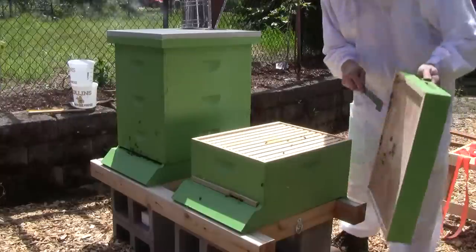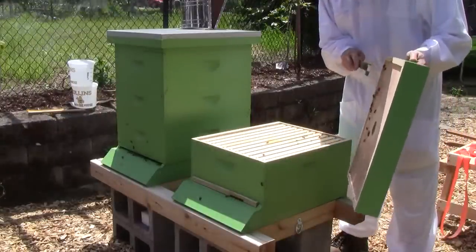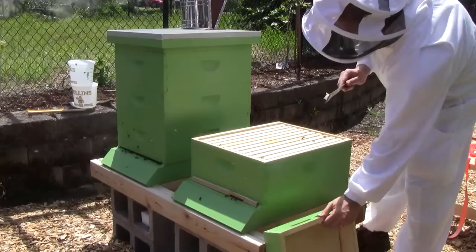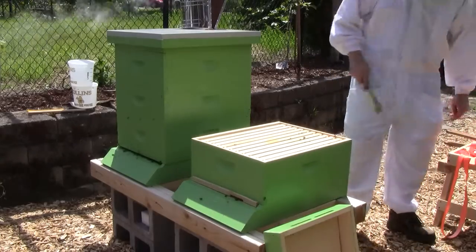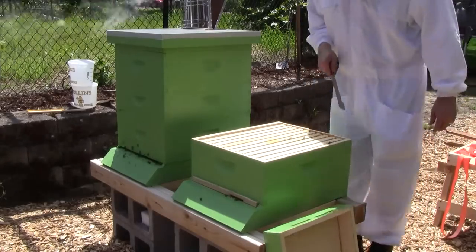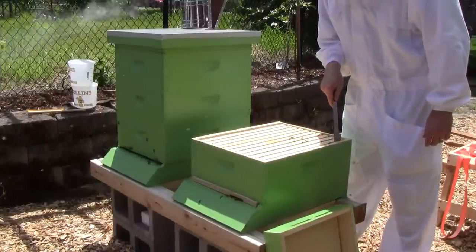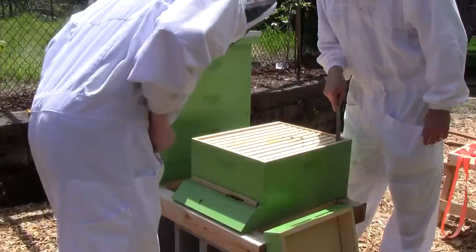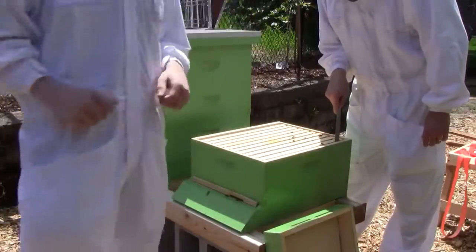We've started building some wax from the top of the inner cover. We've also connected this frame of wax to the inside wall. I don't know how they did that or why. You guys have heard of bee space, haven't you?